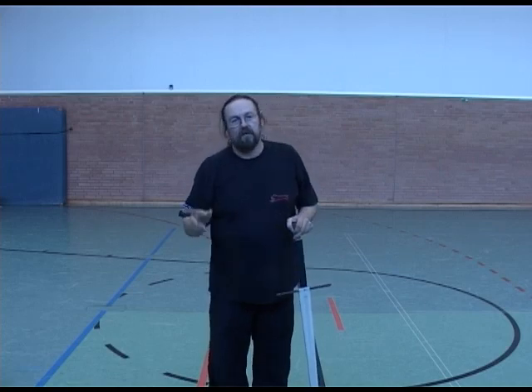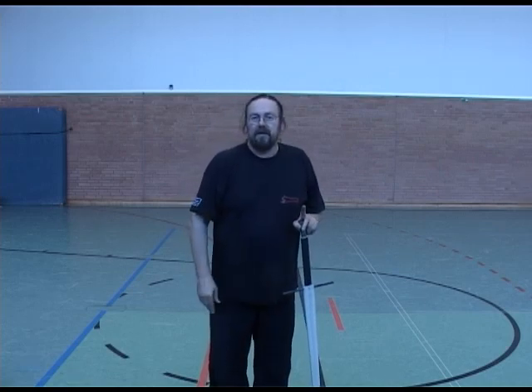There you go. Nice simple flow drill, just cutting from one side to the other, forward and back. You can do that — everybody can do that.